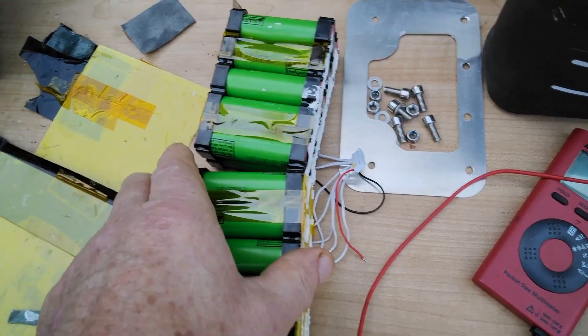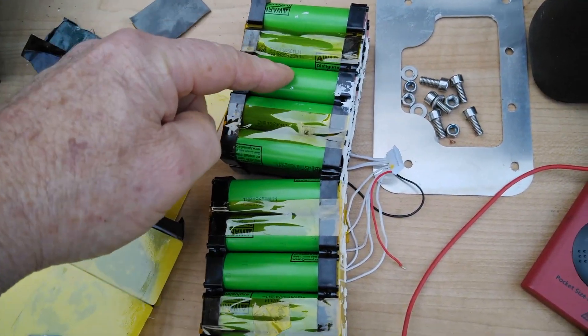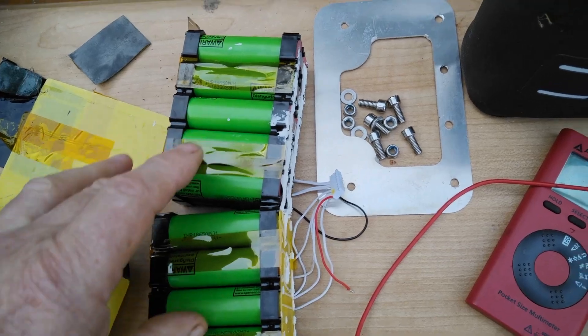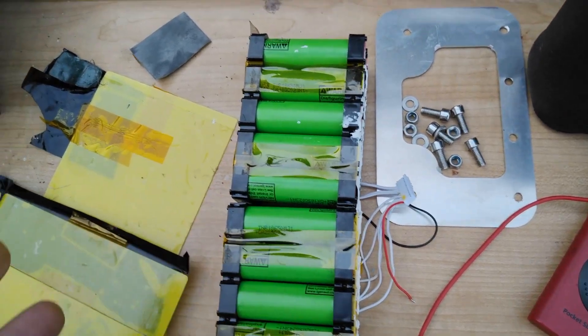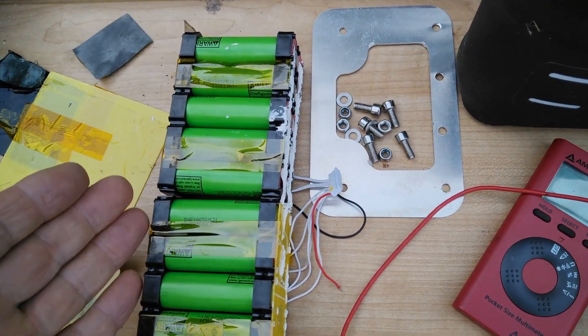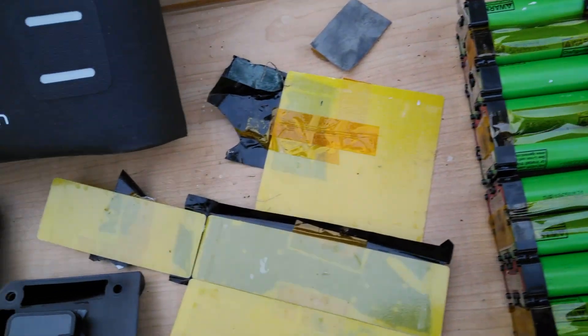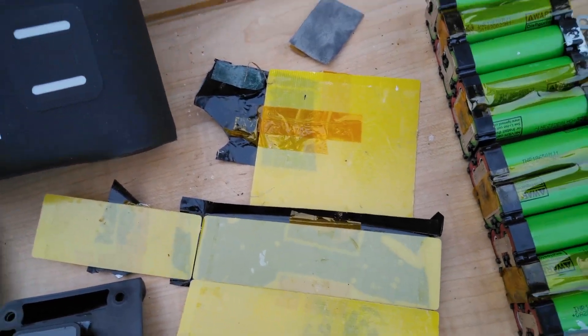So I've taken this all to bits just to see what's inside. What I expected to find was one dead cell in each, but they're all crap. They measure at 3.6 volts each, however they just don't hold charge or produce electricity — so I'm not sure what the deal is there.